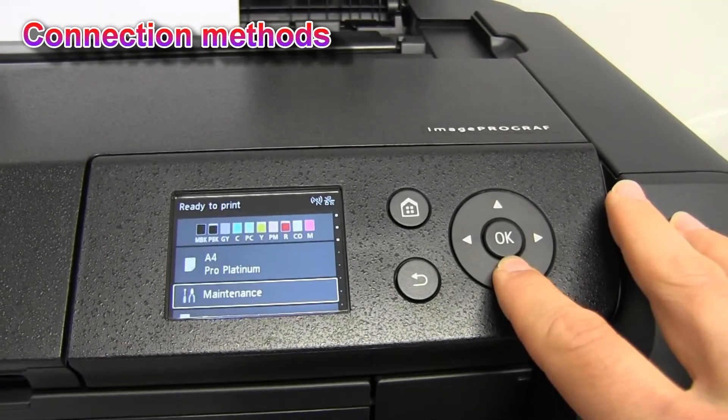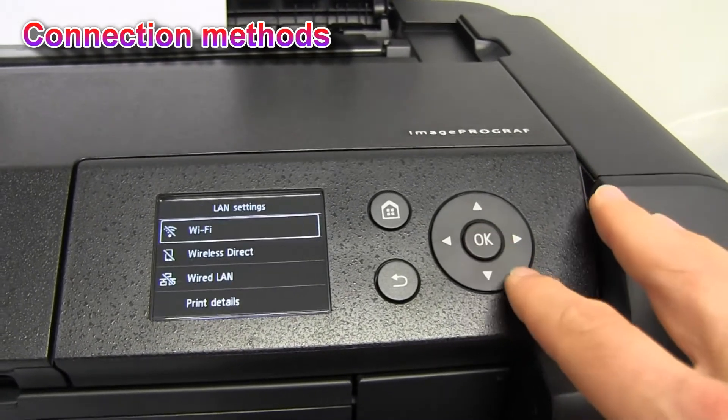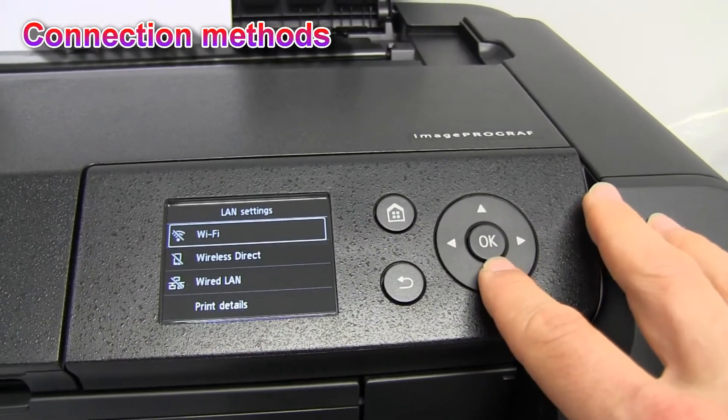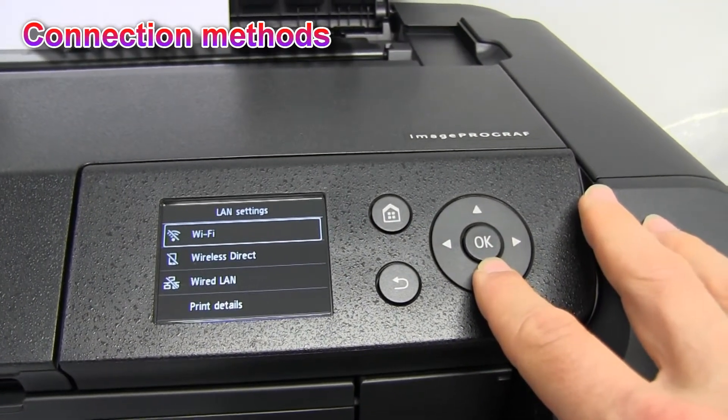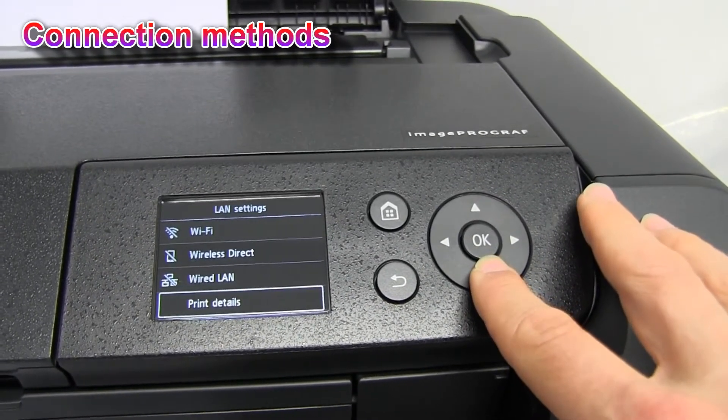The Pro 300 printer can be connected with the cable, ethernet connection, can be connected with the wireless connection, or it can be connected with the wireless direct connection.